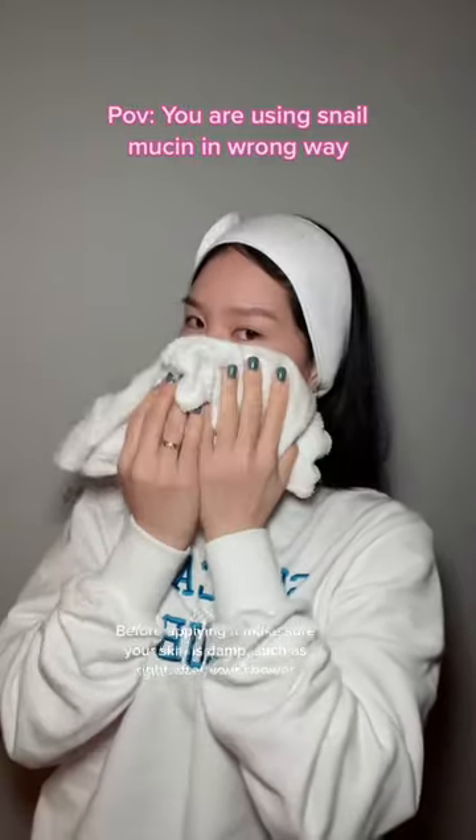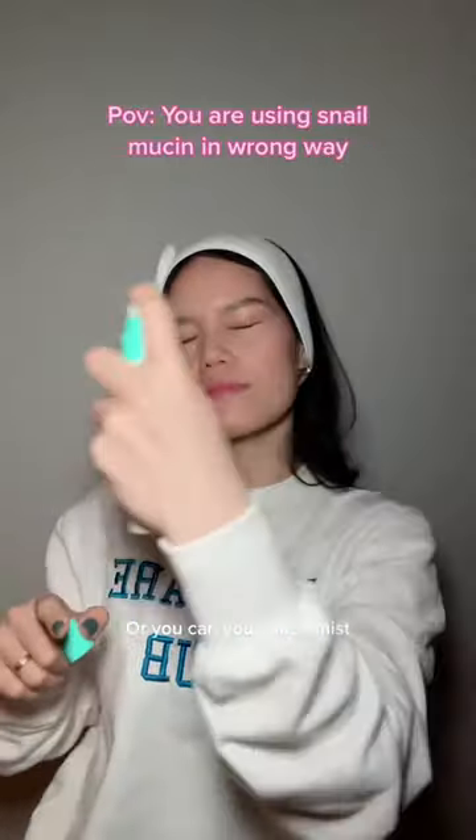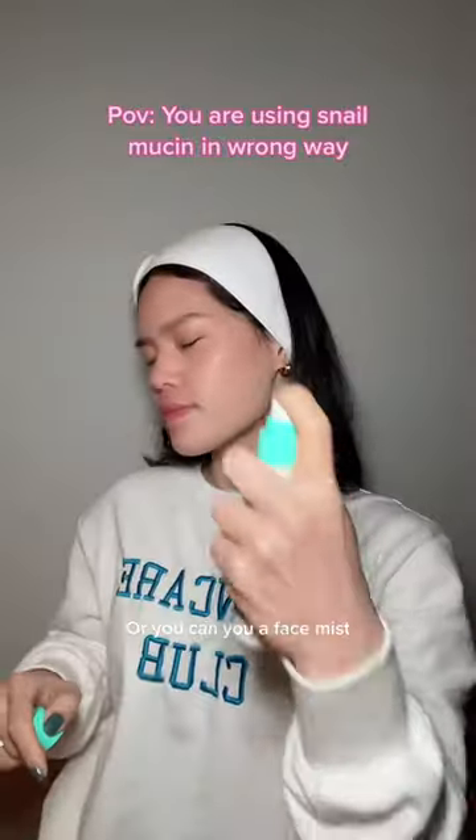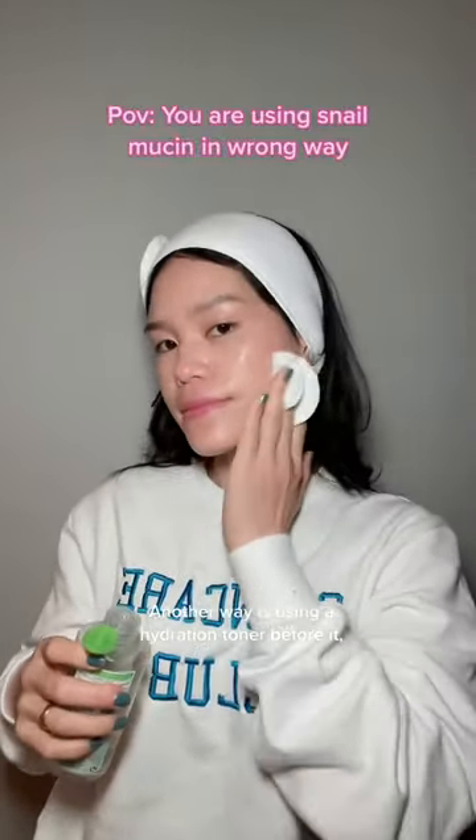Before applying it, make sure your skin is damp, such as right after your shower. Or you can use a face mist. Another way is using a hydration toner before it.